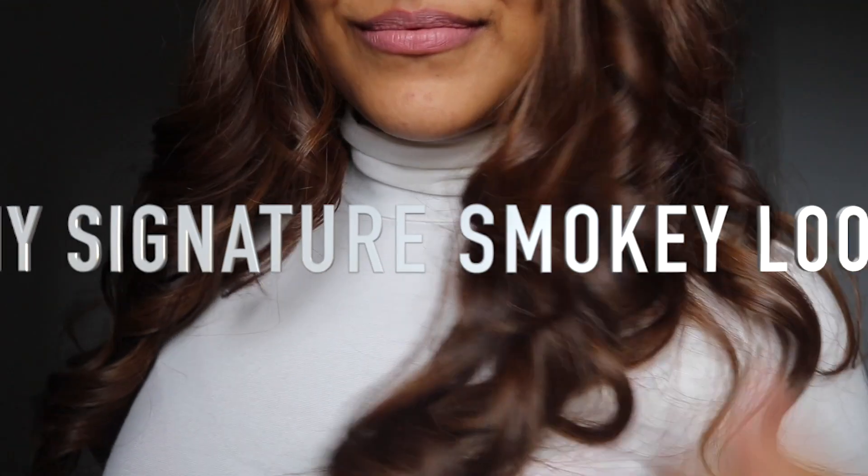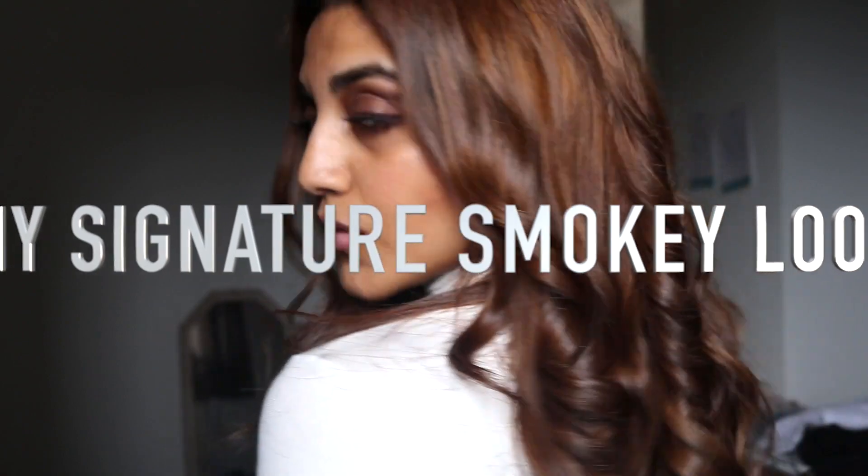Hey everyone, welcome to my channel! Today I'm gonna show you guys easy tricks to achieve my signature smoky look. I created this look for my birthday yesterday, so let's get started.